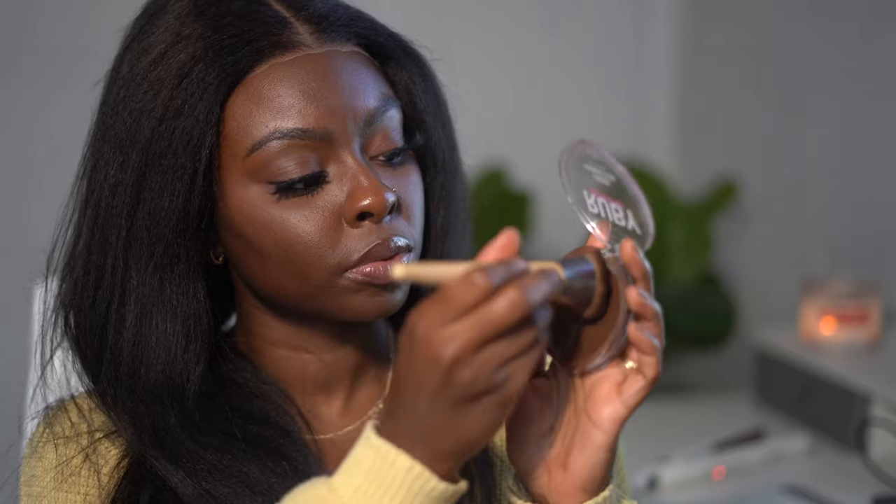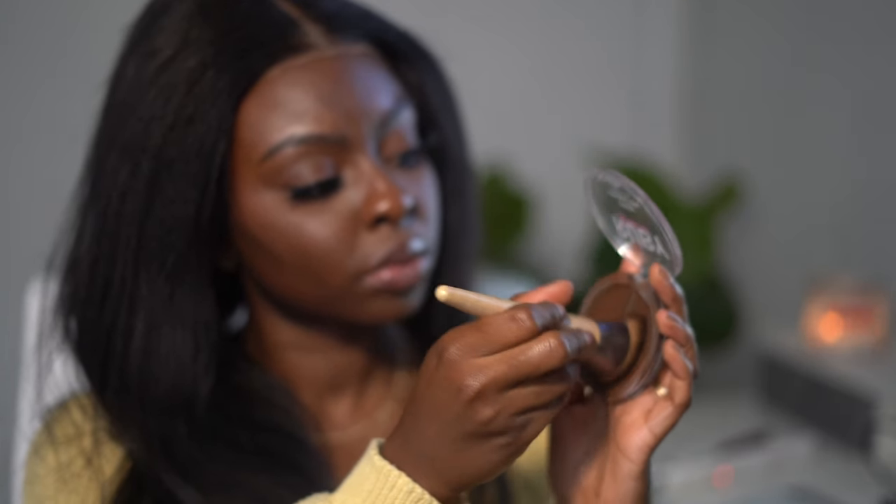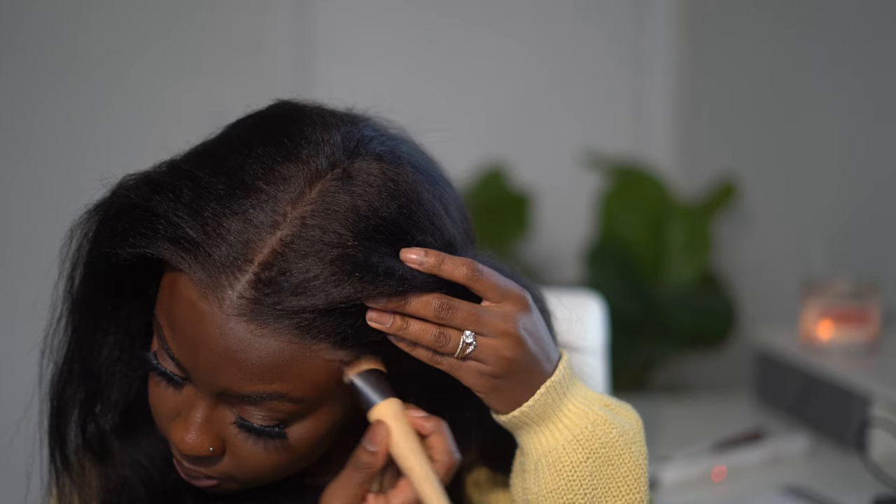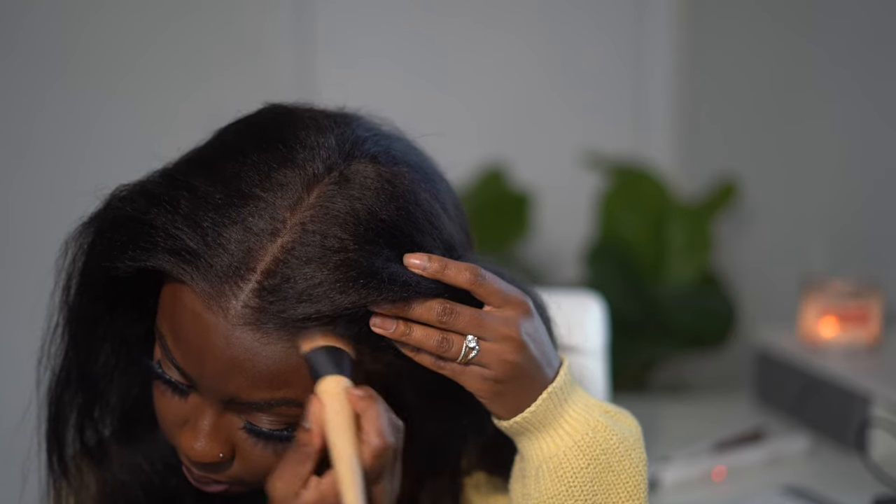You guys already know I rave about this staple for dark-skinned girls — the Ruby Kisses number 16. It's going to make dark-skinned girls' lace blend with the forehead. We need the lace to be blending with the forehead; I don't want to see any ashy lace out here. And you can see it — seamless. So let's get into styling this hair.